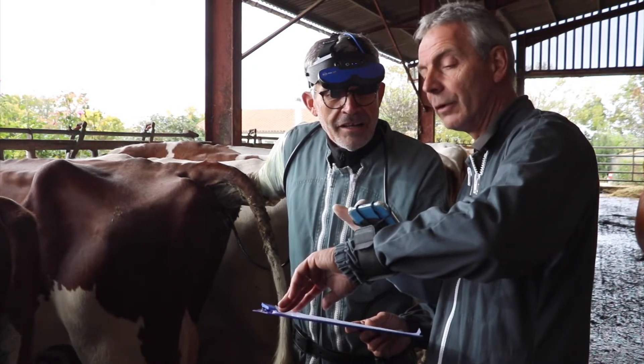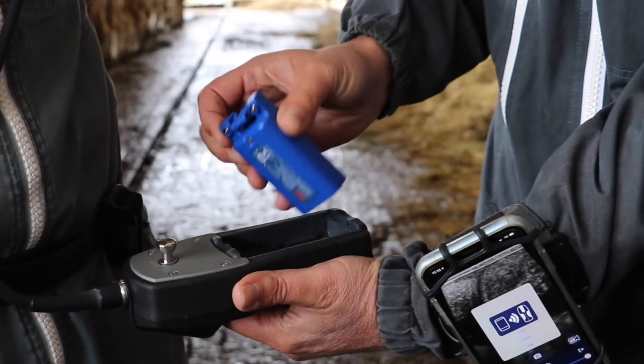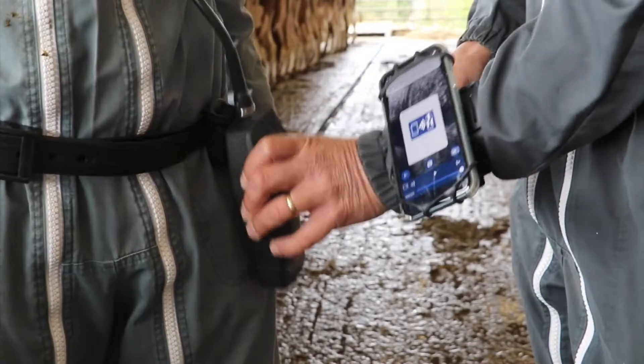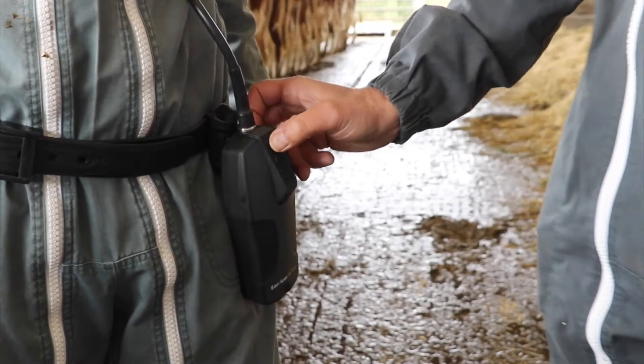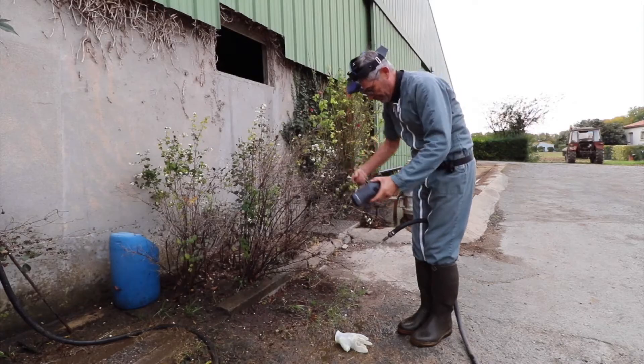You don't need to stop scanning when the scanner needs to be recharged — simply swap the battery in seconds and carry on. When there are no cables or connectors, it's completely waterproof.